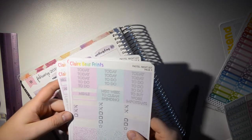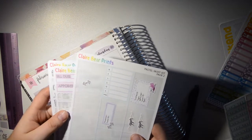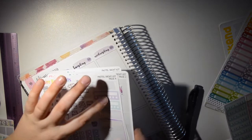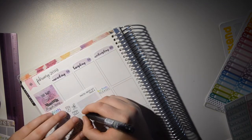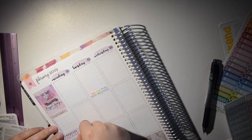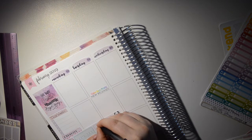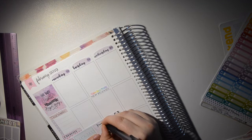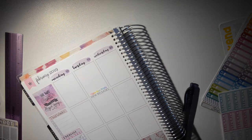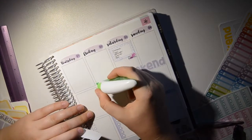I'm using some leftovers from the Pastel Night kit. I might use the meals sticker, one for going to the gym, some appointment stickers, and a habit tracker. I also use Claire Bear Prince scallop checklists along the bottom to mark breakfast, snack, lunch, snack, dinner, and snack. Rather than having that on weekends, I just have a to-do list — either for study, cleaning, or general tasks.